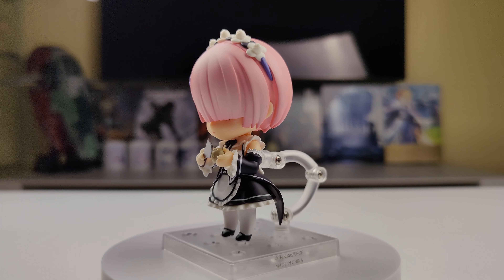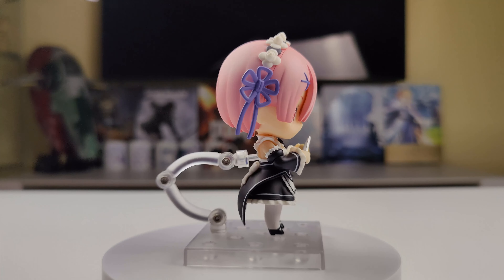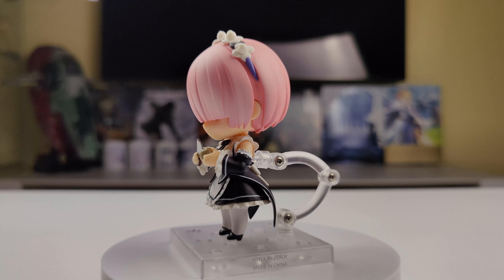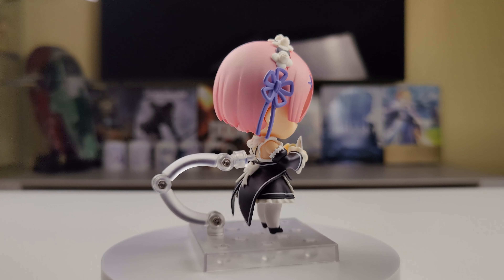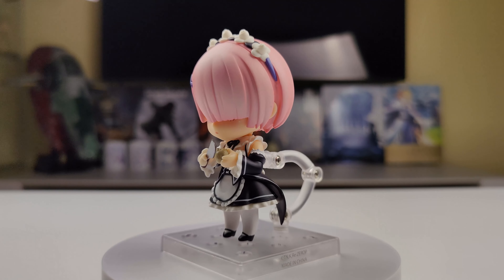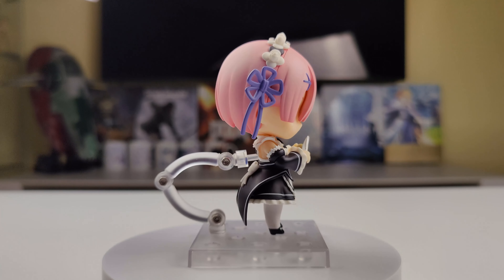Here's the next pose. Ram has her faceplate with her smiling expression, a pair of lightly bent arms with flat open hands, and a bent right leg. I have to complain a little about the legs — because they are on neck joints, they have a big range of movement, but they look ugly and moving and posing them is annoying. That's why I always prefer ball joints.